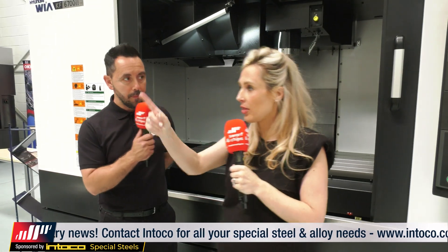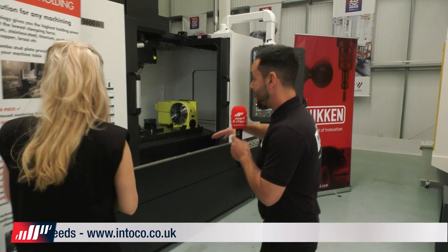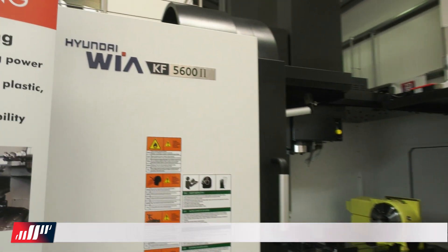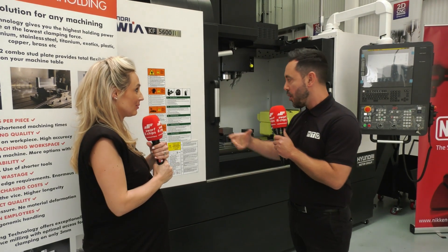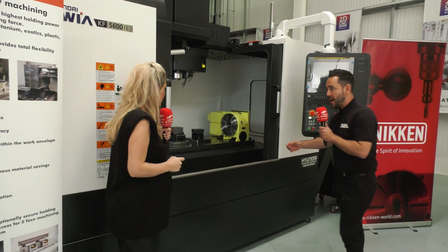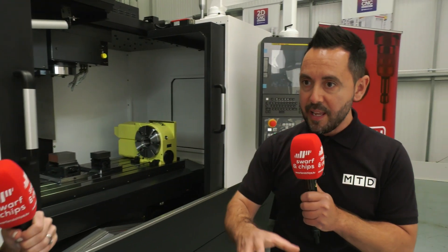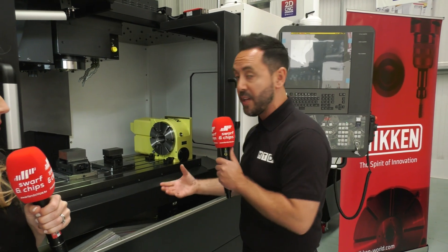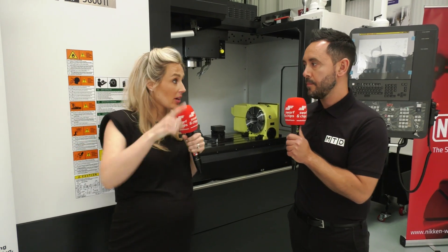We're heading over to the other side where there's a fourth-axis table going on the table. This is the smaller version — there's a large range of three-axis machine tools available from Hyundai Weir, so lots of different options, maybe because you want a smaller footprint or you're doing smaller work. We've got the Nikken rotary table on here and work holding from Tame. At 2D CNC they work closely with their partners — turnkey packages are paramount to them. They're not just selling a machine tool but offering a complete turnkey package to all their clients, and service is also a big point for 2D CNC.